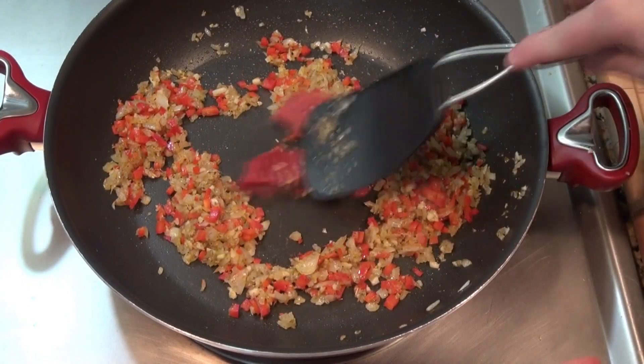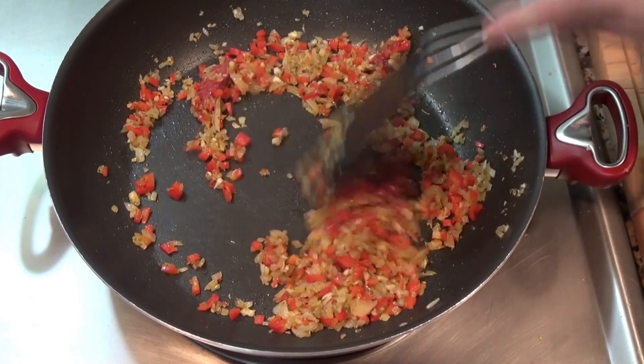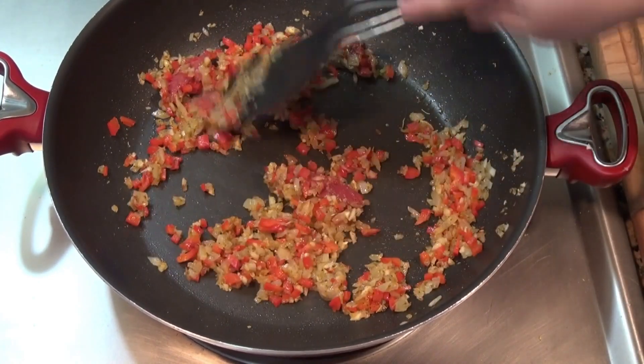Add a tablespoon of tomato paste. This one is still frozen — I always freeze it when I open a can and have leftovers.